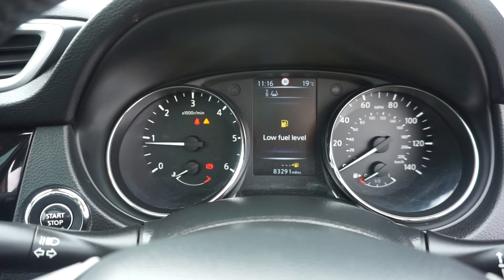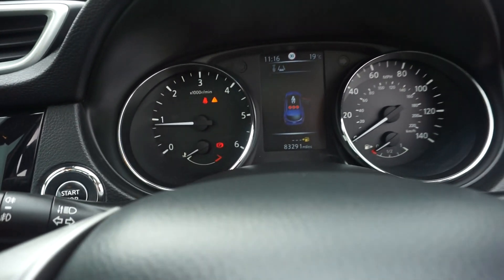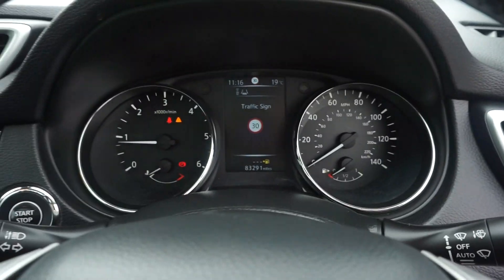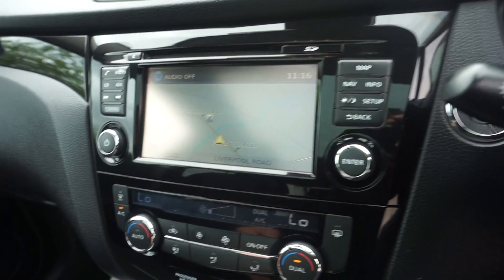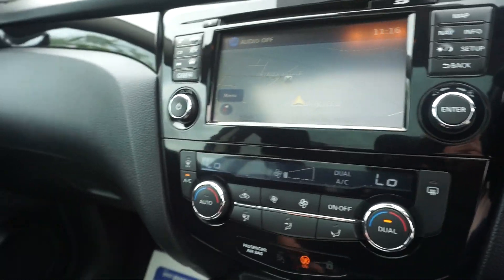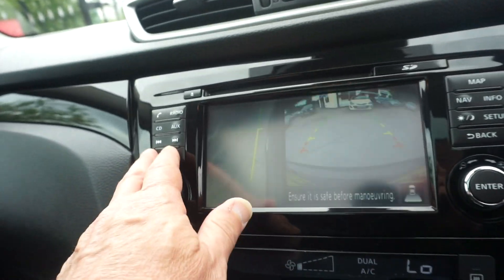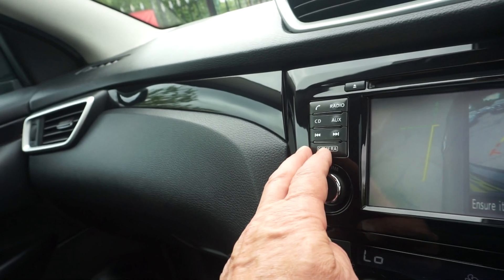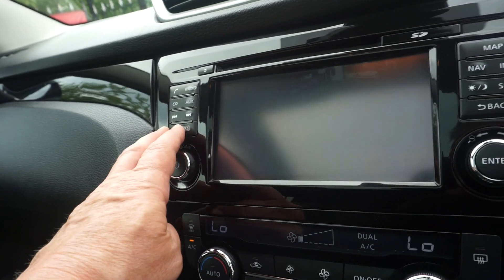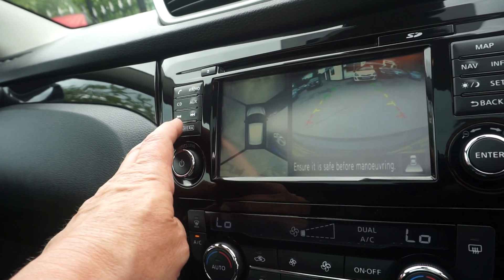You've got an onboard computer in the middle so you can run through all the information on there. We've got the satellite navigation — a wider screen than the earlier model. And if we just flick the car into reverse, you've got all your cameras there. You can change your camera angle with the button that says 'camera' — so you can go front, side, back, or all the way round.